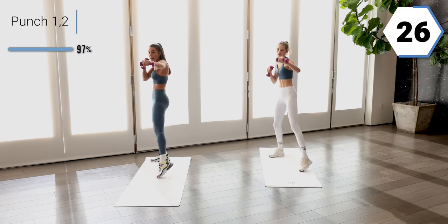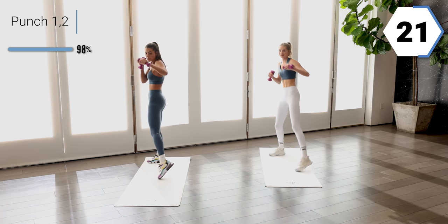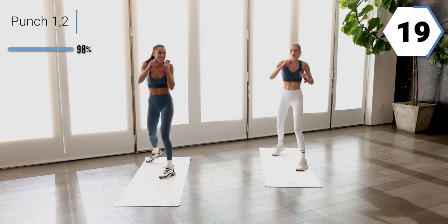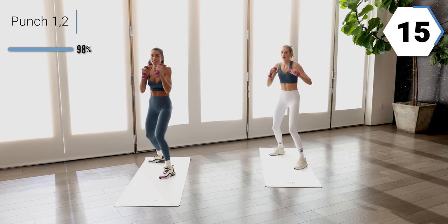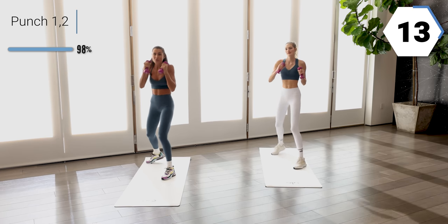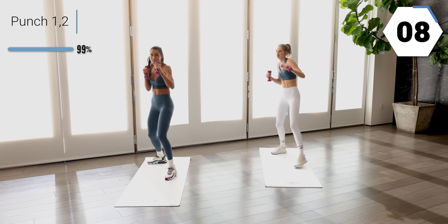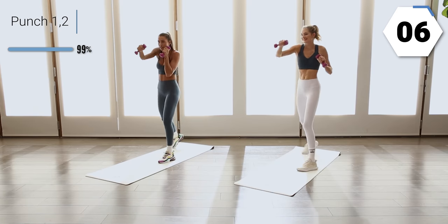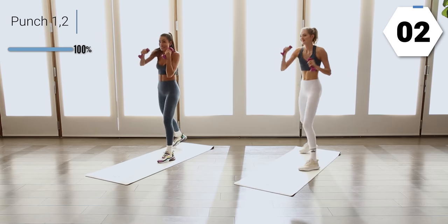Nice work, halfway, keep it going. Those legs, those hips are moving. We're almost there. We got 15 — don't drop. Last ten. You got five. Last one right here.